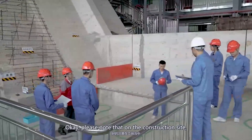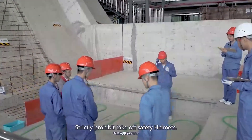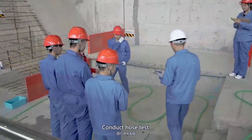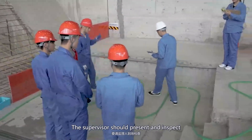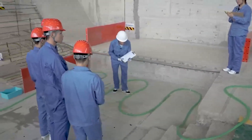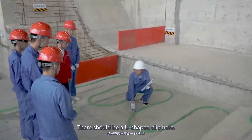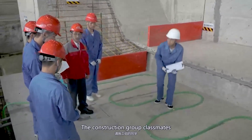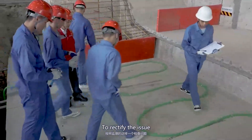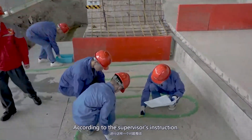Please wear your safety helmet. On the construction site, safety helmets must not be removed. Conduct the hose water test — the supervisor should be present and inspect. Your pipeline is complete; please proceed and follow the specification. There should be a U-shaped clip here — the construction group classmates should rectify the issue according to the supervisor's instruction. The suggested rectification has been finished.